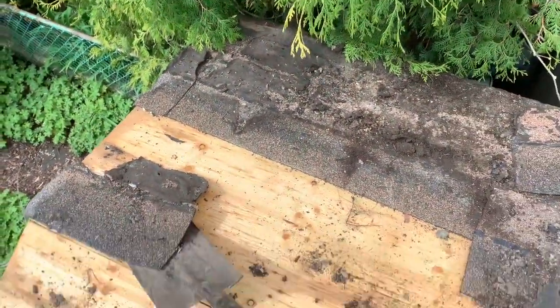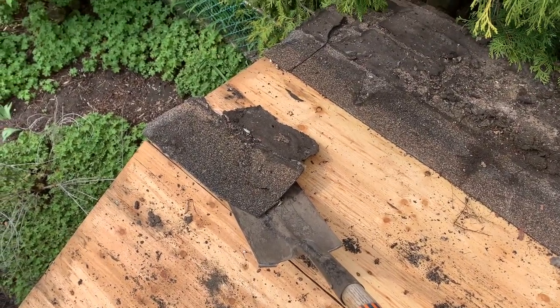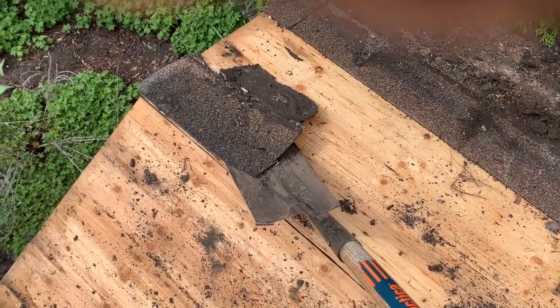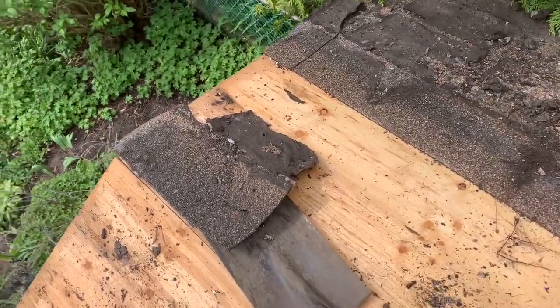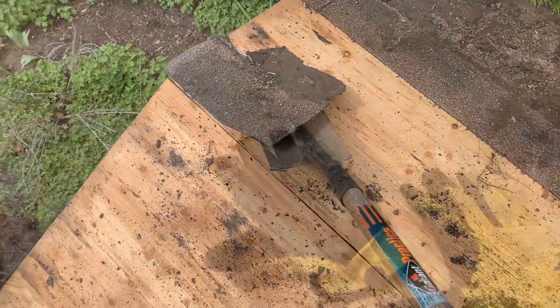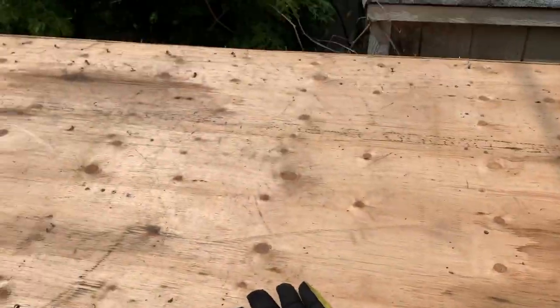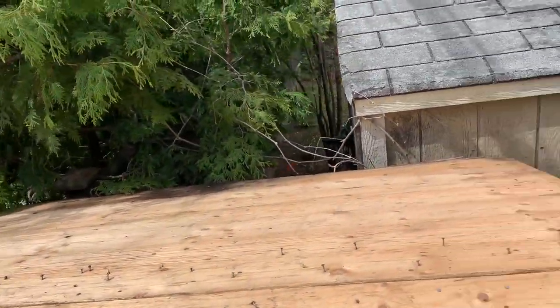An easy way to get the shingles off is to basically take a shovel — a spade, flat shovel — and just wedge it underneath the shingles like so and just pop it off. The nails come off pretty easy. As you can see now I've got all the shingles removed on this side and the other side.